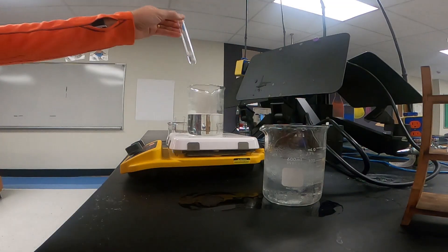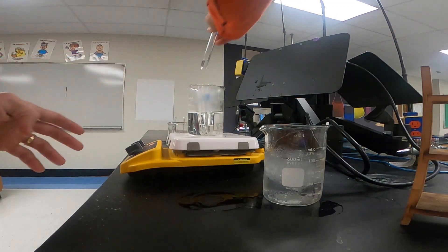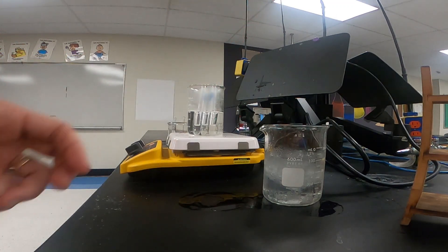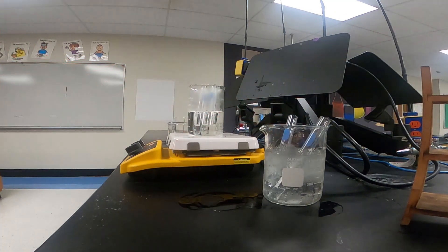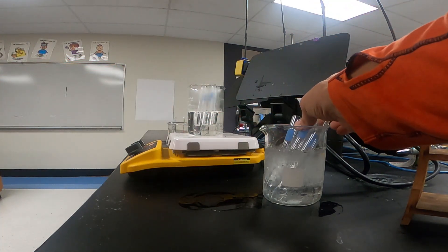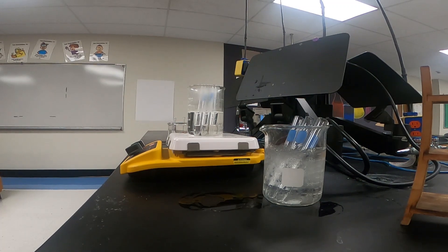We're going to put three of them in the hot water bath — one, two, and three — and then three of them in the ice bath. We'll give them some time to heat up and cool down. While we're doing that, we'll cut our potatoes and then test them with the potatoes to see how the catalase behaves.